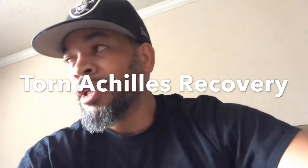Hey, what's going on? It's your man DJ LV and my journey to recovering from my torn Achilles. So the video before, I talked about doing it non-operative and I was super excited about that — until this information came up right here.